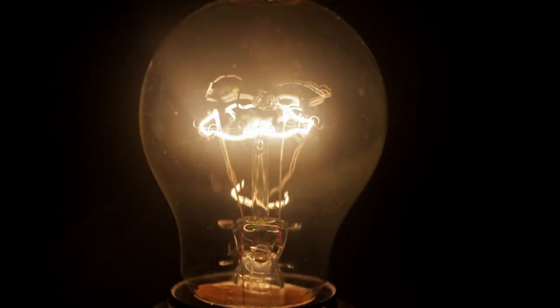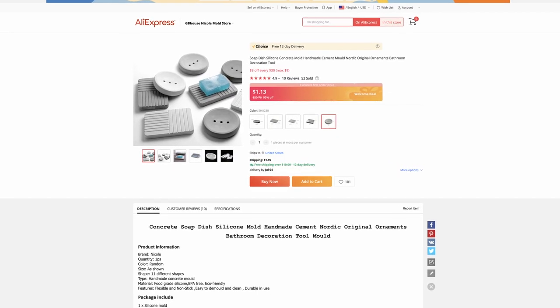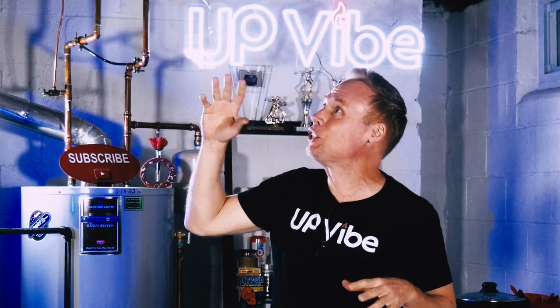That's when the light bulb went off, and I ordered a soap dish silicone mold from AliExpress. Obviously, there are various versions of soap dish silicone molds on Amazon, but I wanted something different.